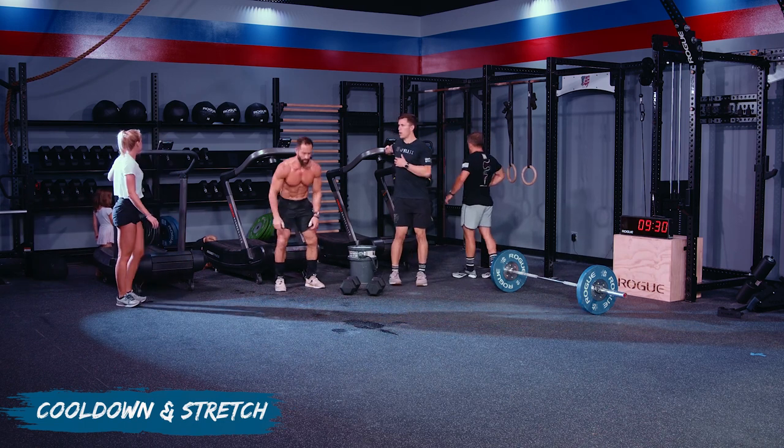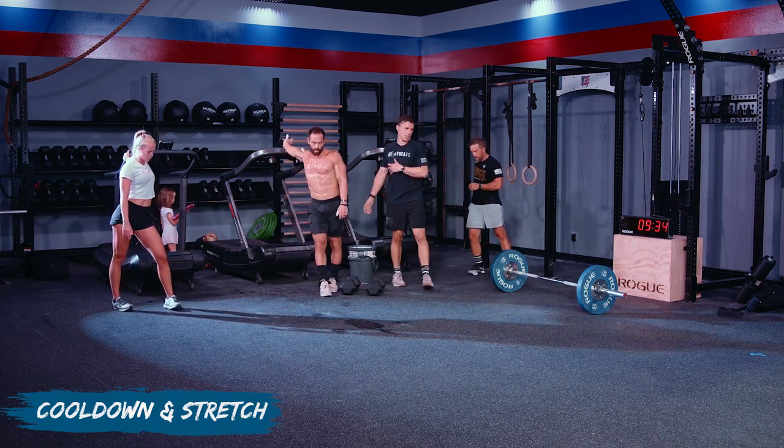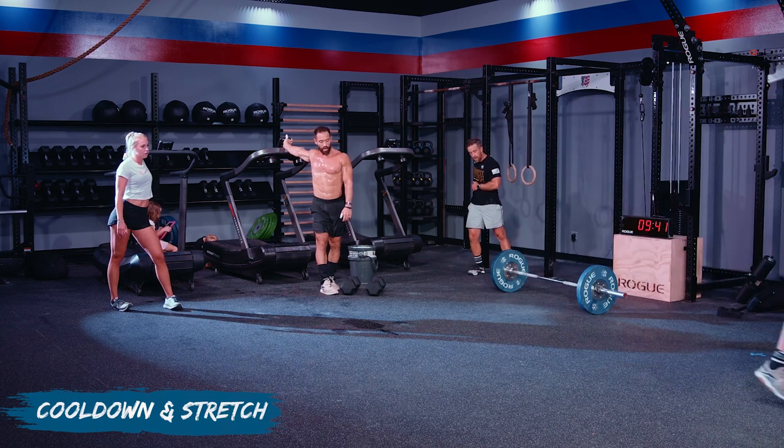Cool-down time. Hit a chest stretch first — find a wall or some object, turn away, and open up that chest from all the push-ups and ring dips. Then we'll grab a box and hit some pigeon stretch after that.